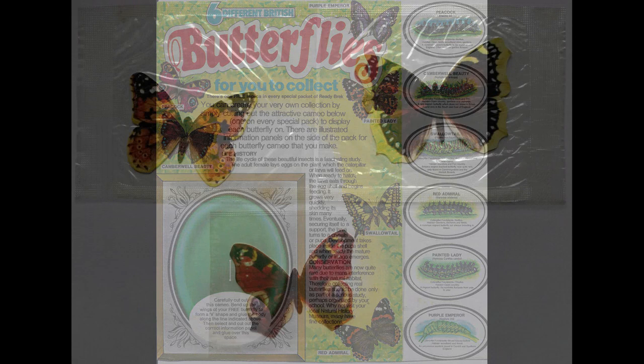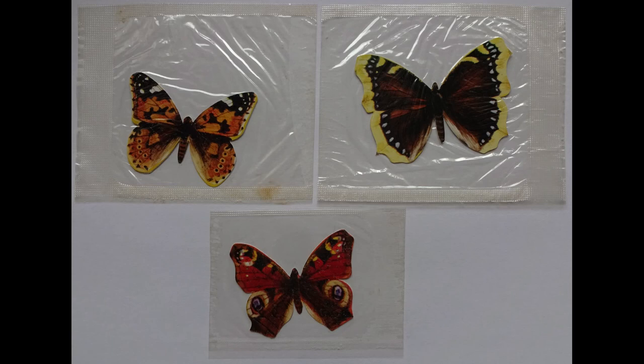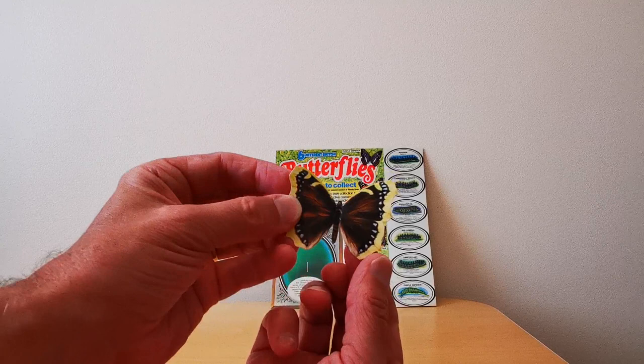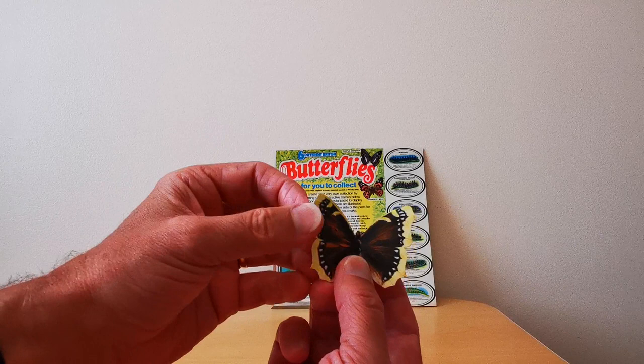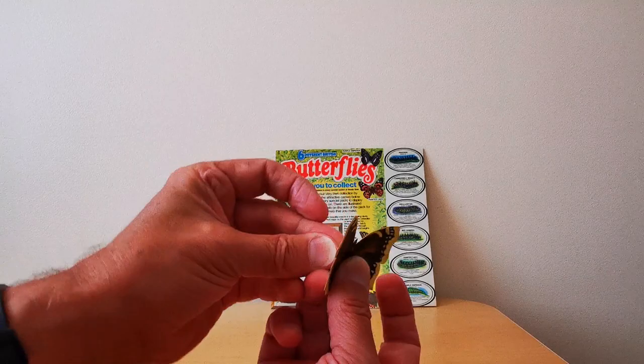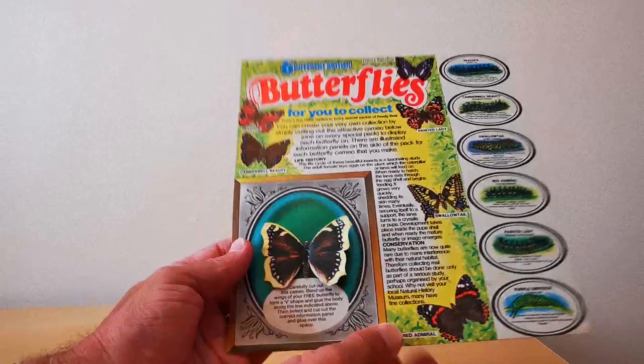So that's the packet back, and turning to the actual free gifts themselves — this is what they look like when they came out of the packet in these see-through bags. And when you actually opened it up, this is what you got: very flexible plastic, presumably to make it feel a bit butterfly-like. It's white on one side and obviously coloured on the other. This one's the Camberwell Beauty. The intention is you then glue this to the frame.